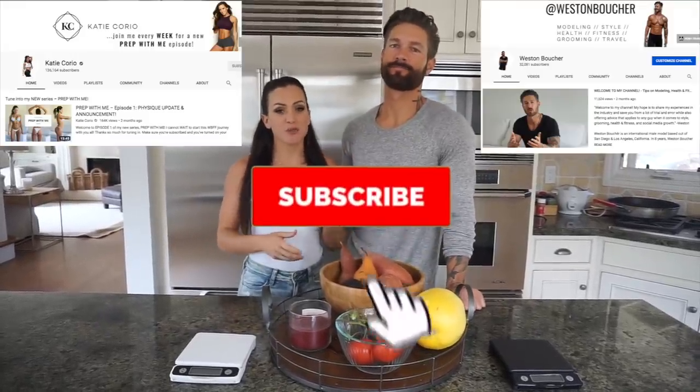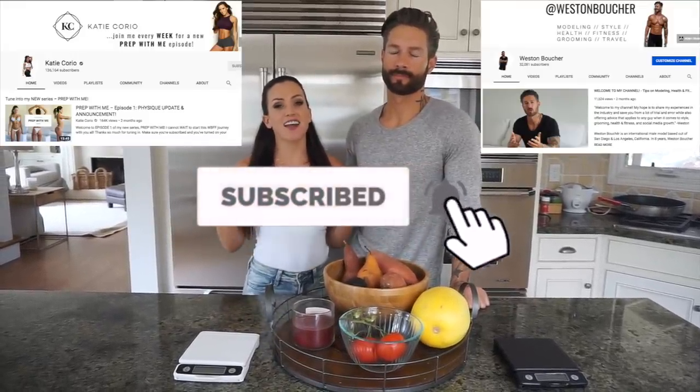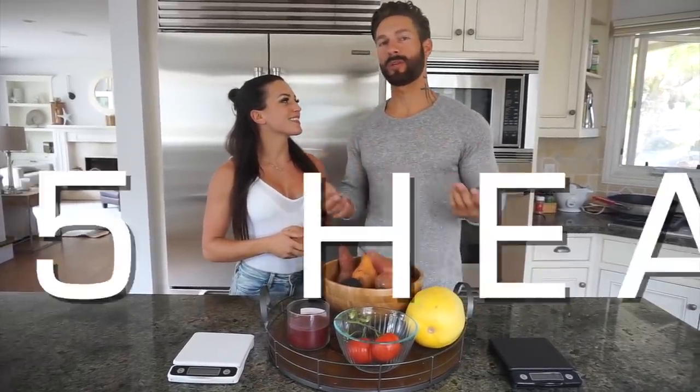What's up, you guys? My name is Katie Corio and I'm Weston Boucher. Welcome to this video. Make sure you subscribe to both of our YouTube channels as we post new videos each and every week. Today's video is going to be our top meals that we eat all year long — they're protein-packed, low-fat, moderate carbs, and we're going to break down all the macros for each meal.